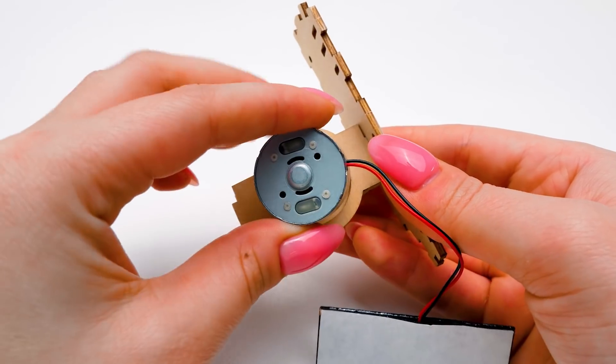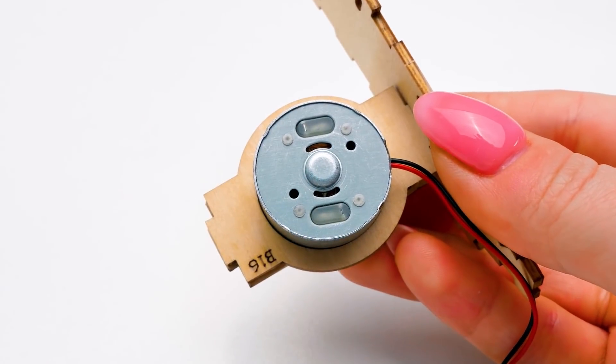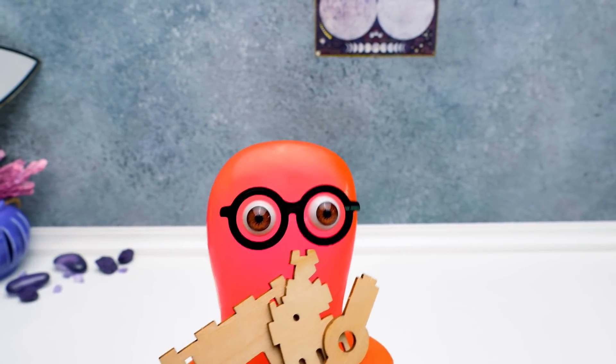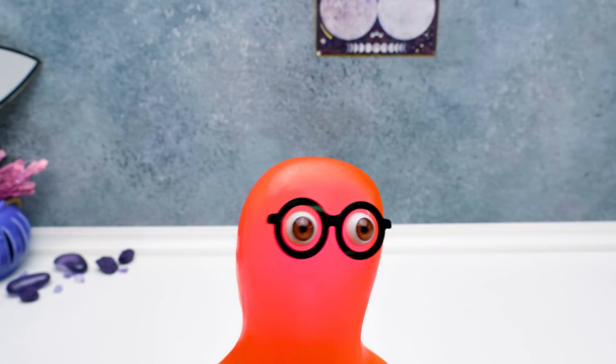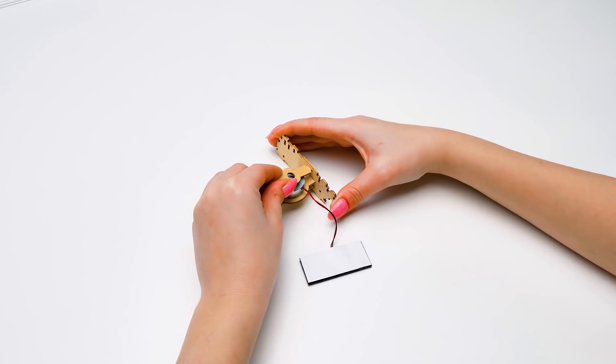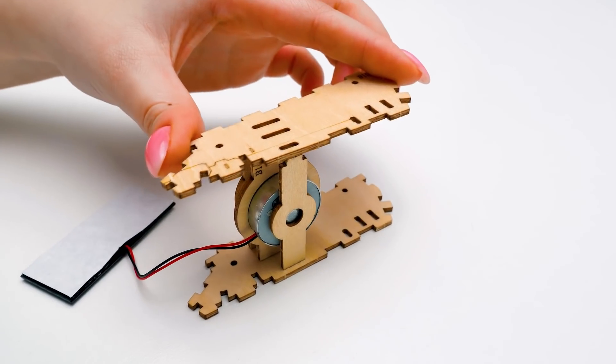Now it's time to insert the motor so our rover can actually walk on the moon's surface. Sue, I think I'm just in time! Here are some new pieces! Thanks, you keep that up! Gladly! In the meantime, we'll continue assembling the rover. Like this. Carefully connecting all the pieces together.